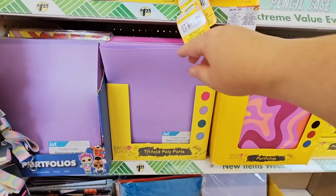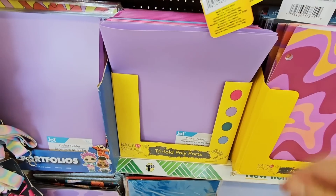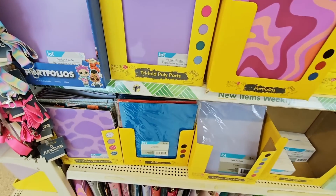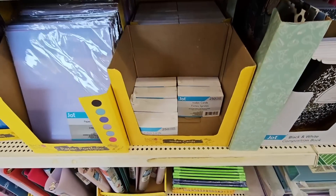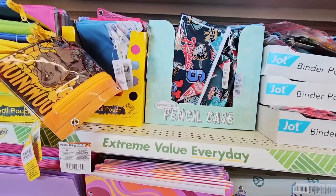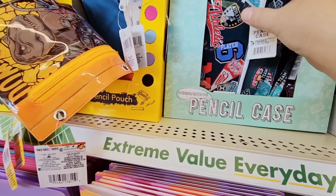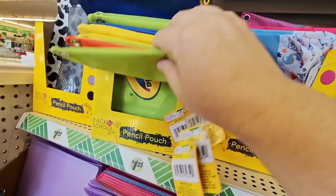And of course we see all of the back to school items. This is also a good time of year if you have a home office — we all use office supplies at home as well. Kind of go through and see what you need. Index cards, folders, pencil cases. And these can also be used as makeup cases if you need.